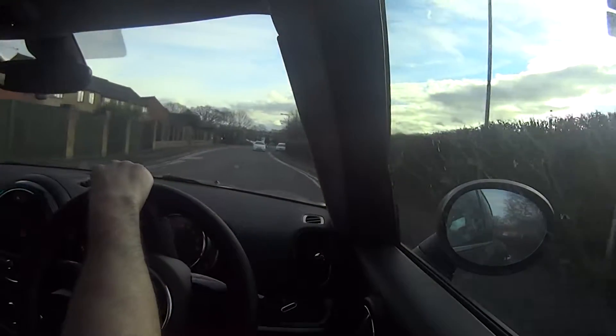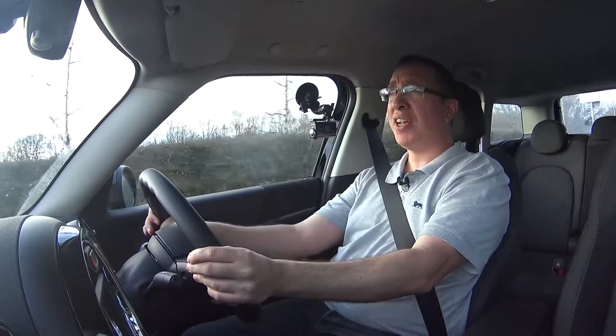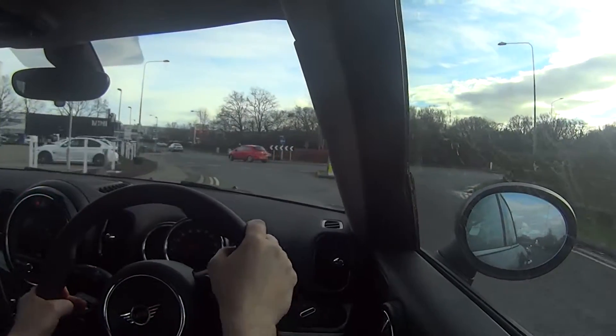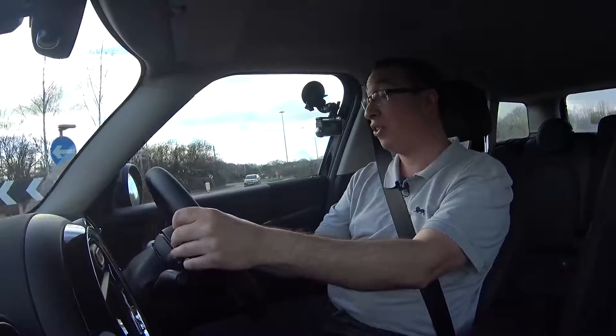Company car tax is another big factor: this model is only 9% benefit-in-kind, versus 22% for the equivalent Cooper. So you're not only saving on fuel — you're also saving on company car tax. In summary, if you're doing shorter journeys and especially if it's a company car, this makes an awful lot of sense. Let me know what you think in the comments below.